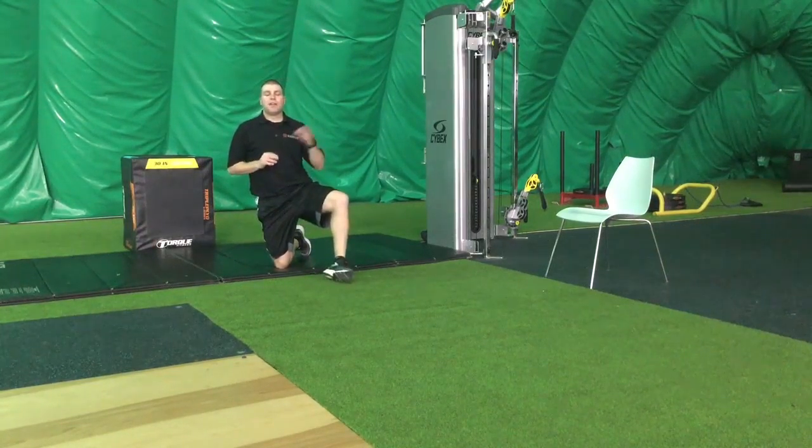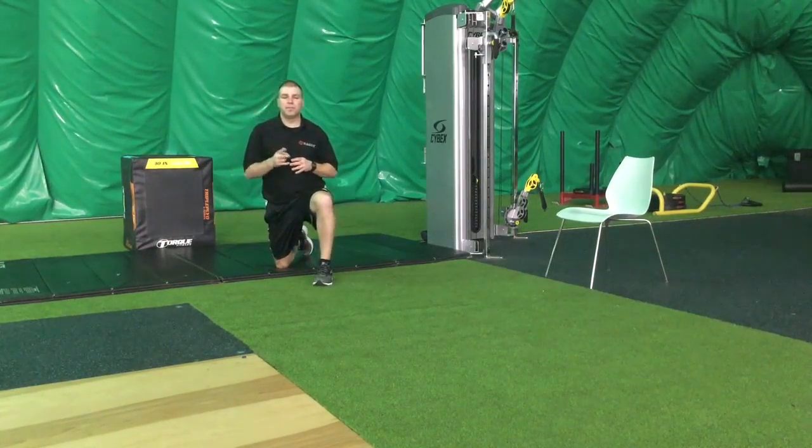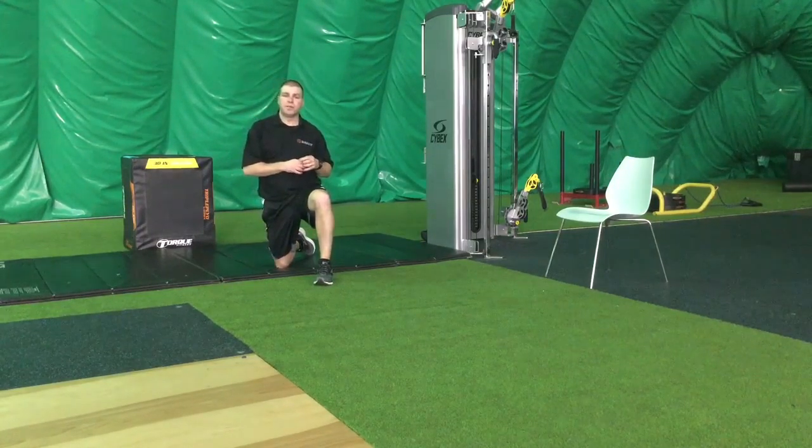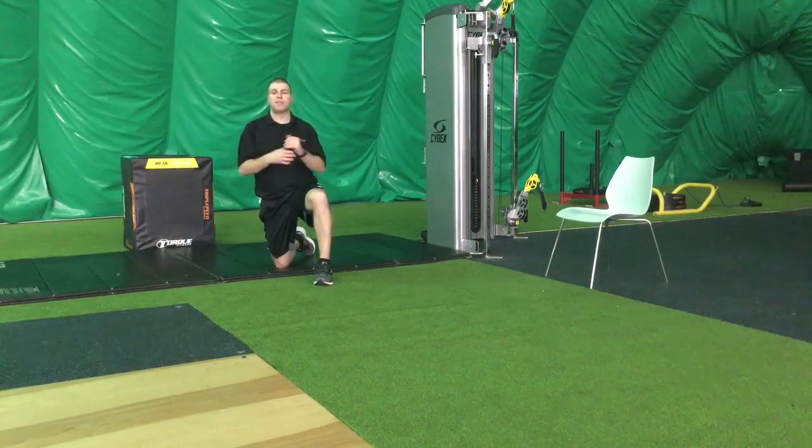Hey everyone, Brendan O'Neill from Ready Fitness. We're back for video number two of developing the pelvic powerhouse. We've gone through all the soft tissue work with the foam roll and the cross ball. Now we're on to stretching.